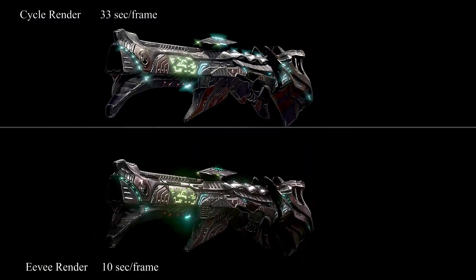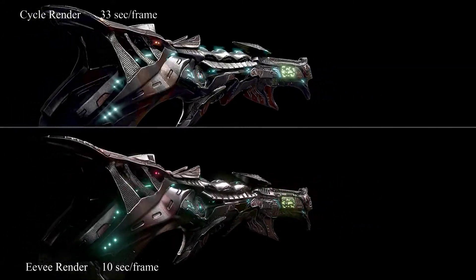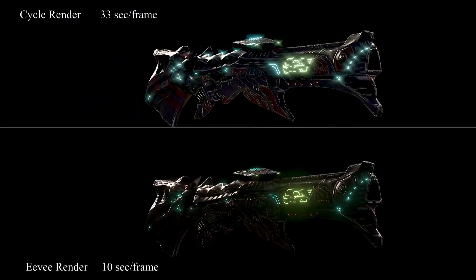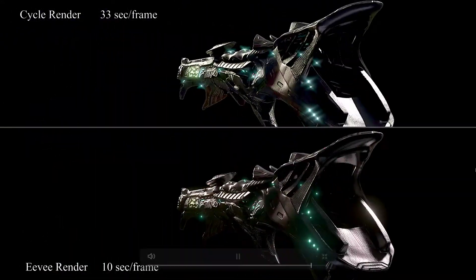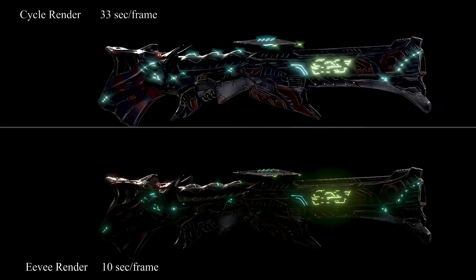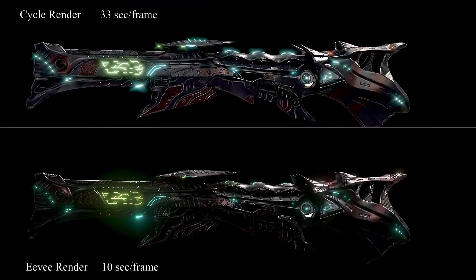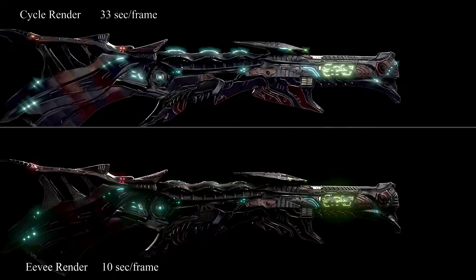I will show you how I created this model — the whole process. I recorded this process. I created this model from my personal project and I'm recording the whole process from retopo to finish.